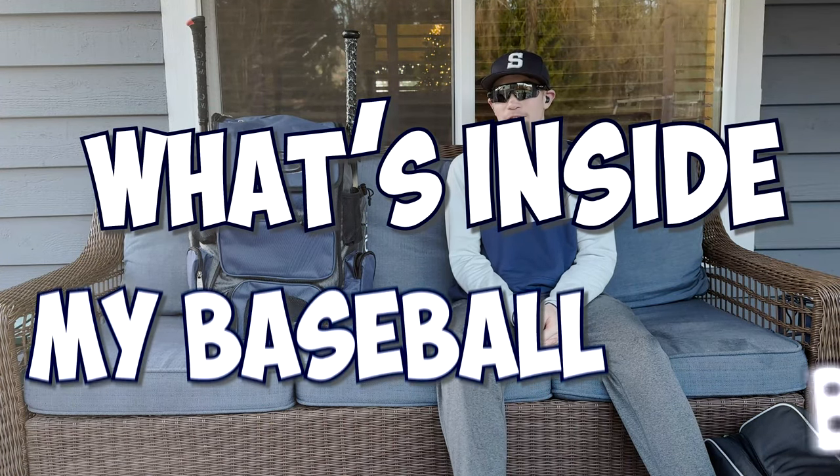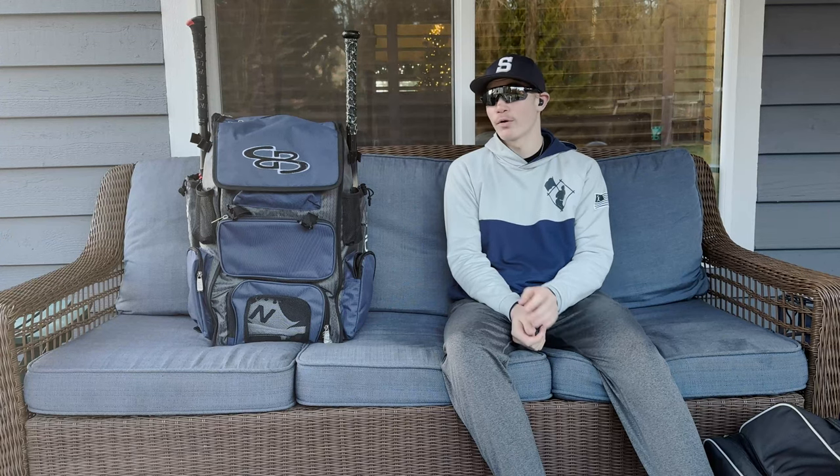What's up everyone, my name is Henry Ingersoll and this is What's Inside My Baseball Bag. In this video, I'll be going through my main baseball bag.